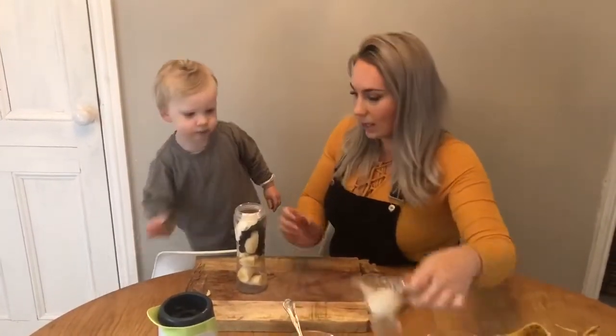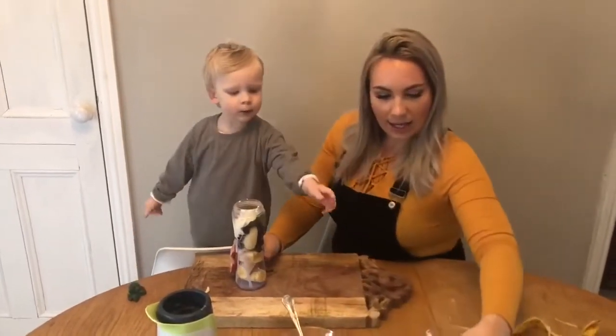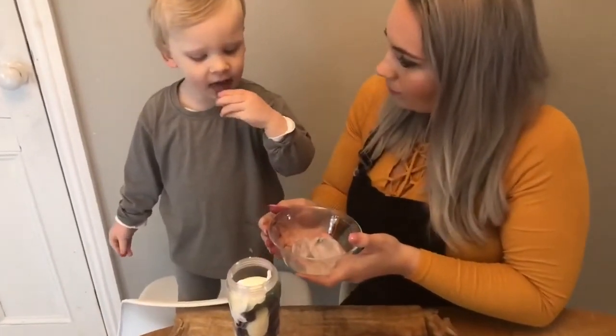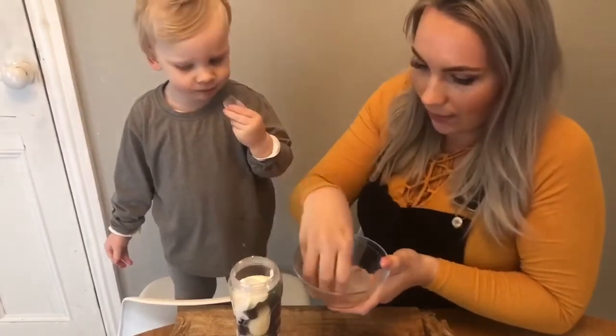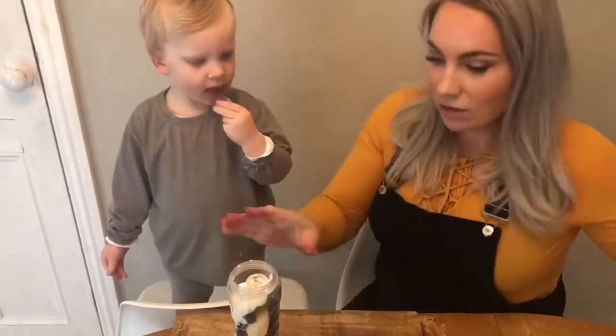And a little bit of milk. And if you like it cold, we can put some ice in — should we pop some ice in? Oh, is it cold? Oh nice! There we go. So now we've put all of our ingredients in the blender.